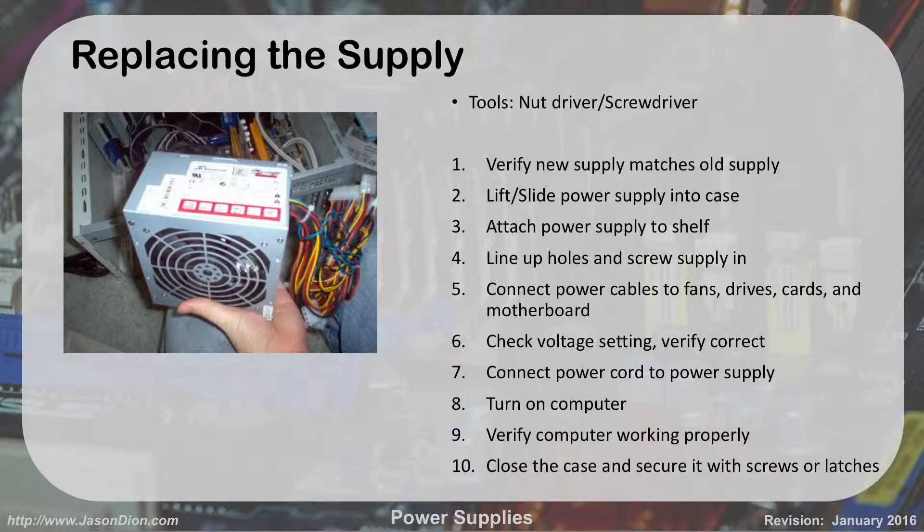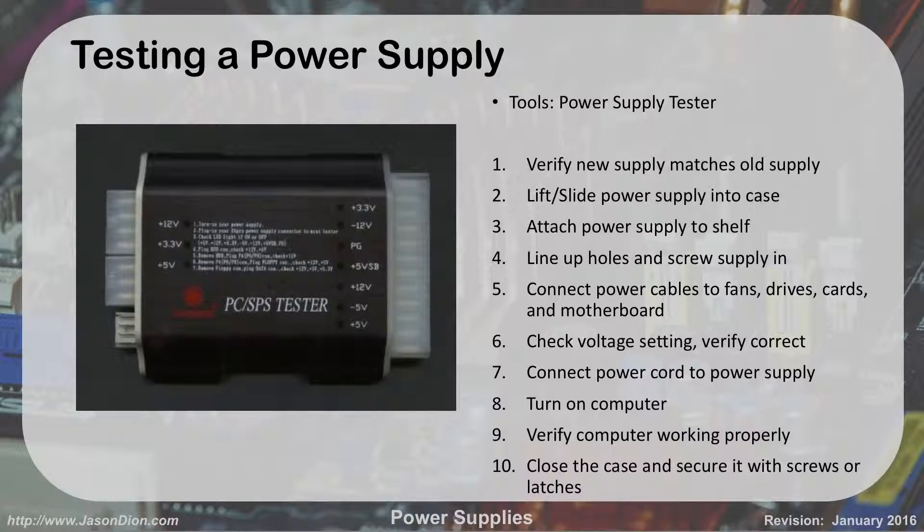To test a power supply, you use a power supply tester or a multimeter. A power supply tester is easier to use, not that expensive, and highly recommended for any PC technician. You connect the various cables from the power supply to the tester, and it will light up green or red to show you whether it's good or bad. We'll use one during the lab so you can see it in action.